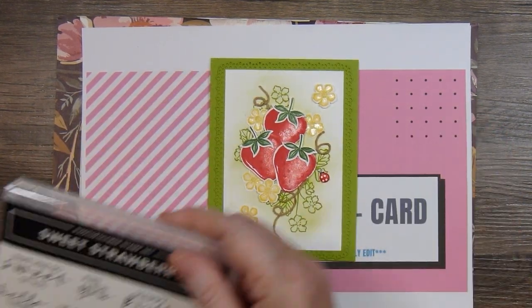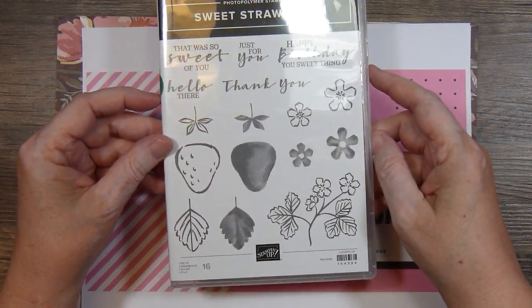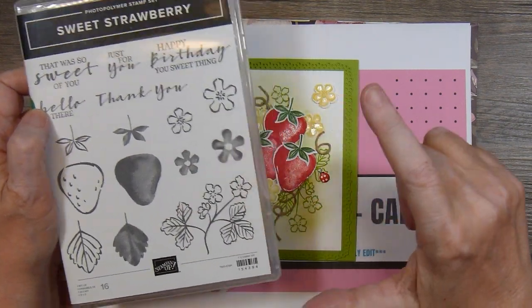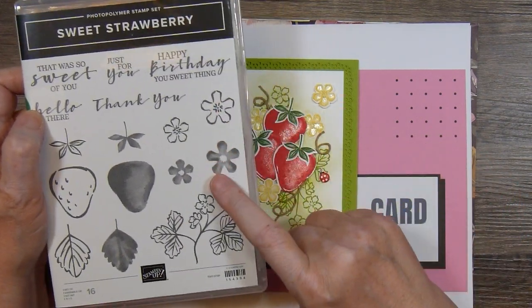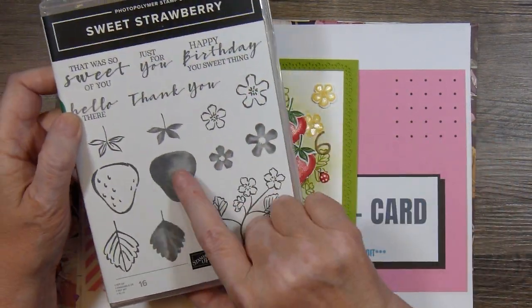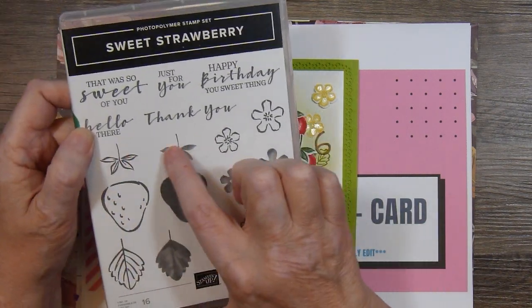I used the Sweet Strawberry stamp set from Stampin' Up! and I used this image — these two, I think the smaller ones maybe, and then the strawberry in the shadow and then the stem in the shadow.